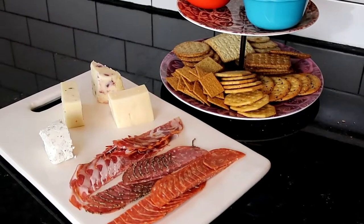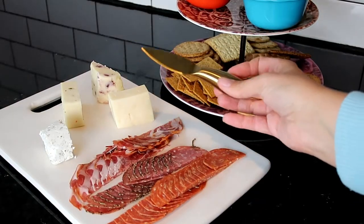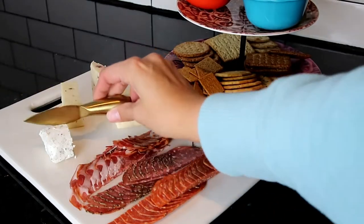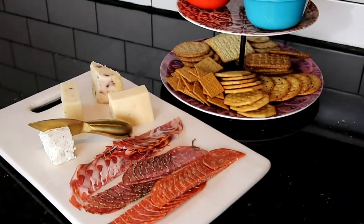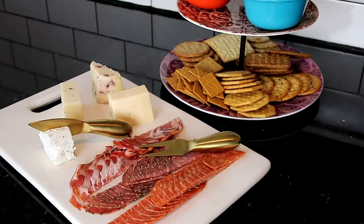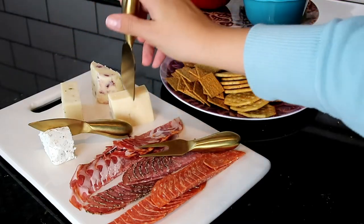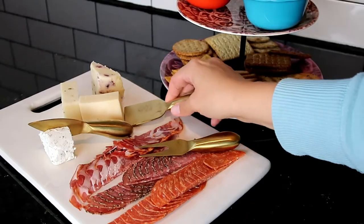If you enjoyed this video, you might like checking out my Aldi favorites — all of my favorite items that I buy from Aldi on the regular. You can check that out right here. Thank you so much for watching. I hope this inspires you to make your own charcuterie or meat and cheese board, as I used to call it before I became fancy. Ciao down and ciao!